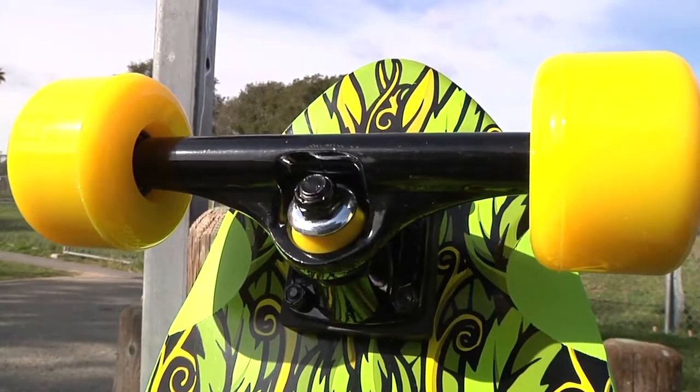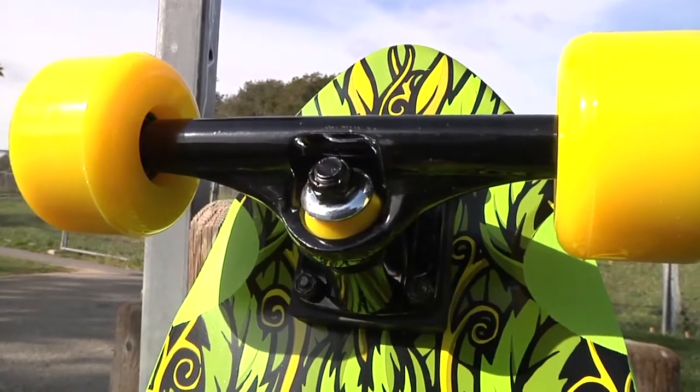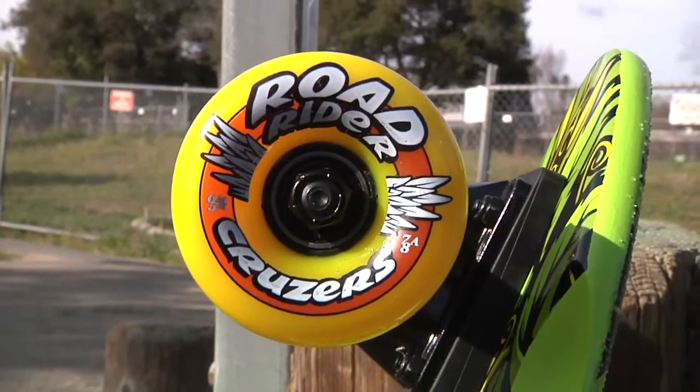Comes with some really good components. It's got these Bullitt 150 trucks and these Road Rider 65mm, 78A cruiser wheels.